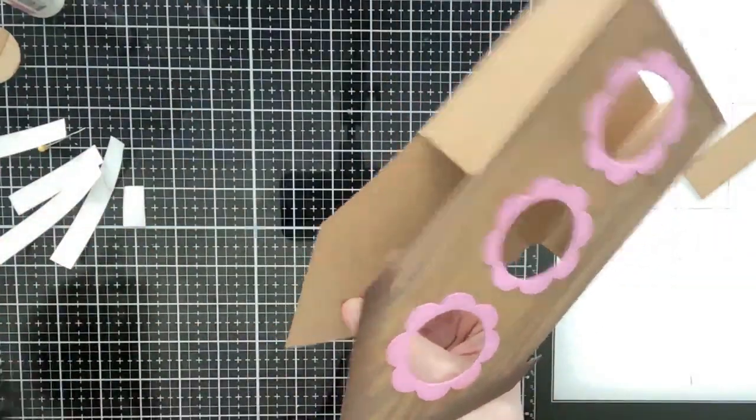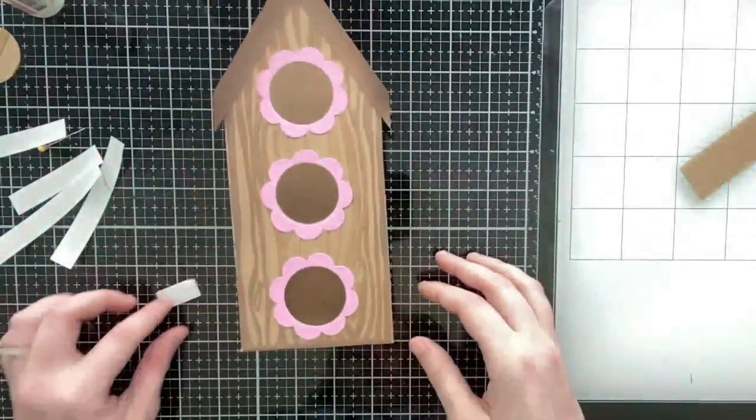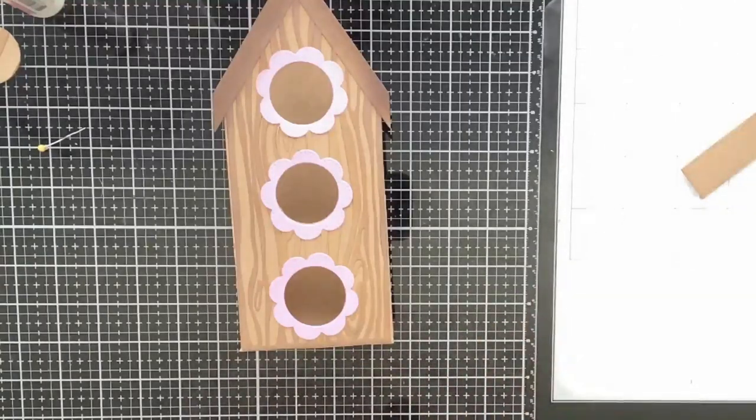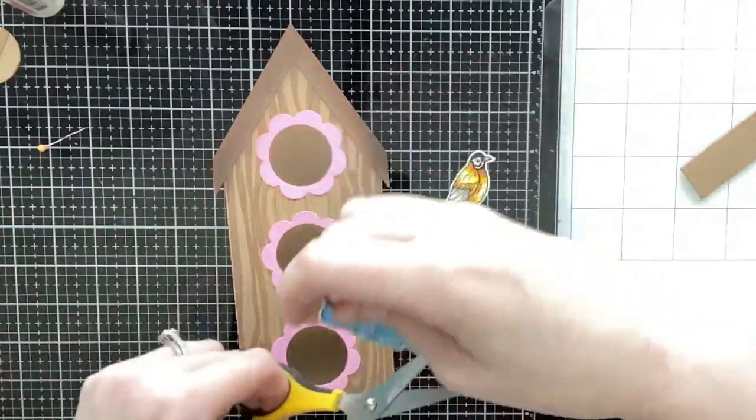You can see how it folds flat — it's really fun. You get the same amount of dimension and the same interactive element, and you can also convert it into a gift box if you want.